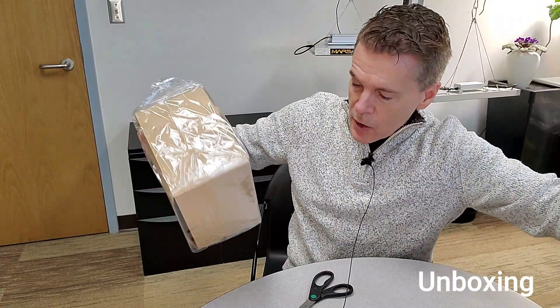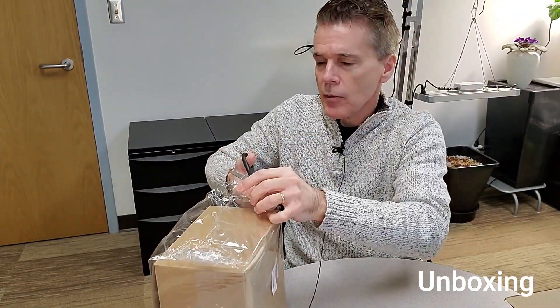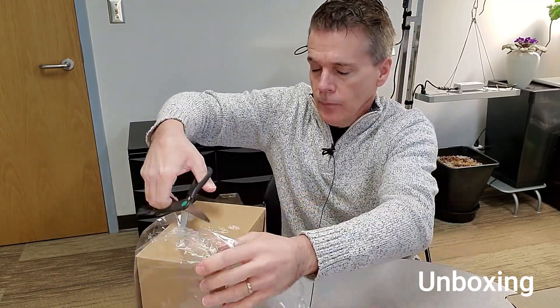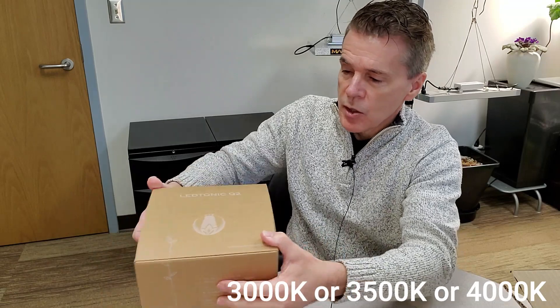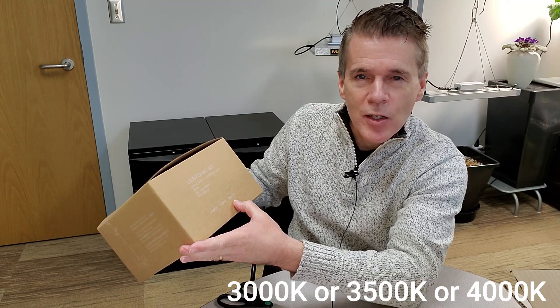The packaging is very nice — boxed within the box, fairly standard for nowadays, and different in having a cellophane bag around the outside. Nice to see that the company has branded and labeled the box. It says on the outside that it is available in 3,000, 3,500, or 4,000K varieties. I selected the 4,000K because primarily what I'm going to be using this for is small seedlings, which are primarily in a vegetative state.